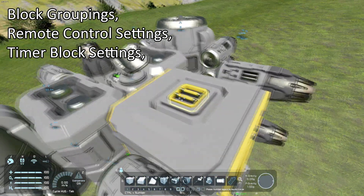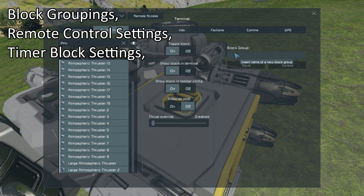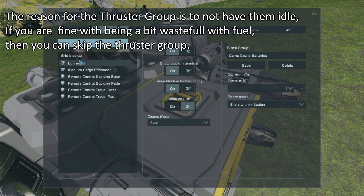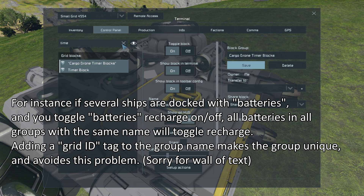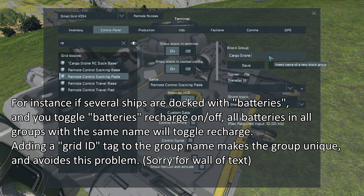Now we can get on to setting up the drone. We'll need a thruster group specifically named — cargo drone thrusters, cargo drone batteries. I also like to have a group made of the connector, because we will be using it. To avoid the remote controller and timer blocks messing things up, it's often better to have them grouped. Same with the timer blocks — the game just seems to treat them nicer when grouped.